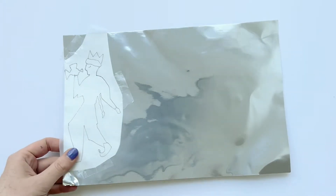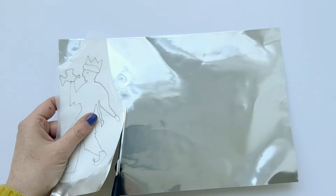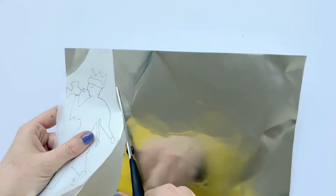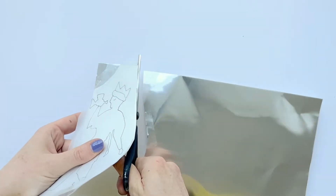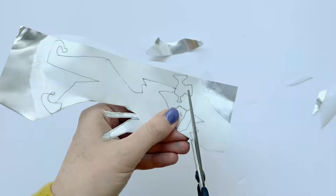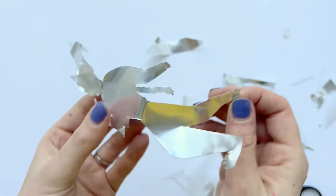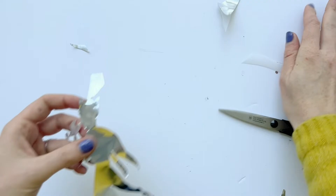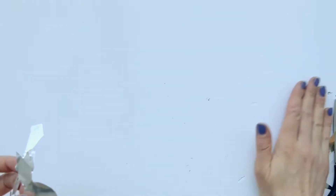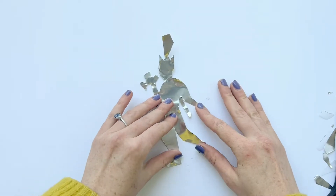Stick your outline onto your aluminium foil and then roughly cut out the shape, and then more precisely with your scissors cut out the shape of the overall musician. The key bit to bear in mind is you want to leave a little tab at the top that you're going to be able to use to connect your garland. I've left a triangle sticking out of the top of the head so I have something to thread through for the garland.